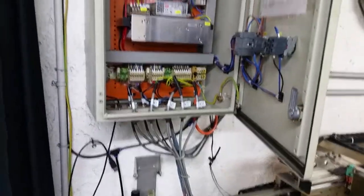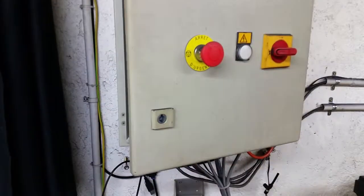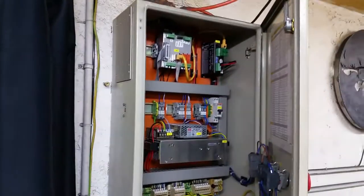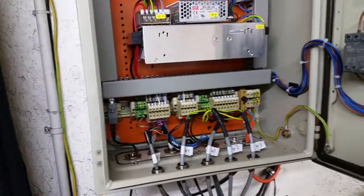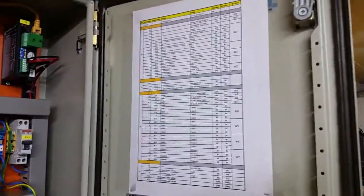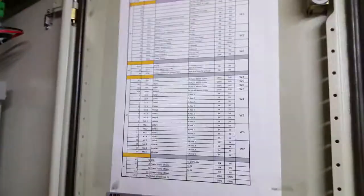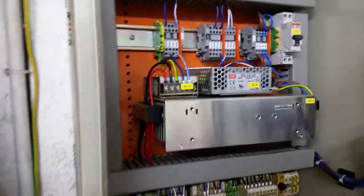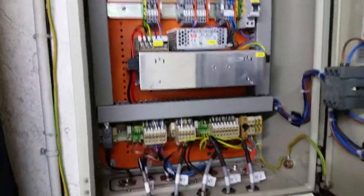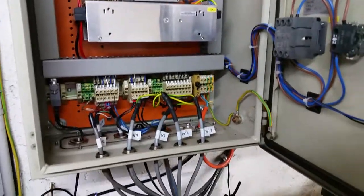I also upgraded to more of an industrial cabinet here. I got this salvage from where I work, so that was free. I upgraded the labeling so everything correlates — if something ever happens or anyone else is in here, they can look and see exactly where the address to the different components are. I also updated my wiring schematic, and if anyone is interested in building the same type of system, I have it in PDF form and can give it to you.